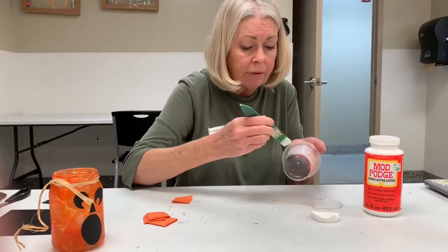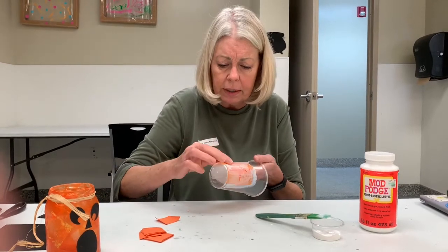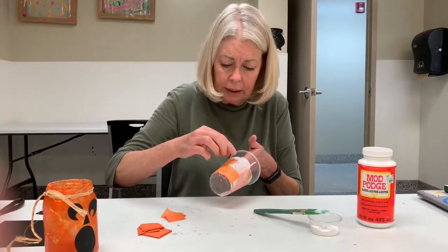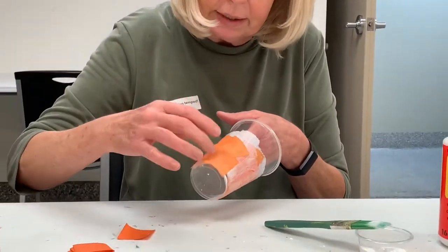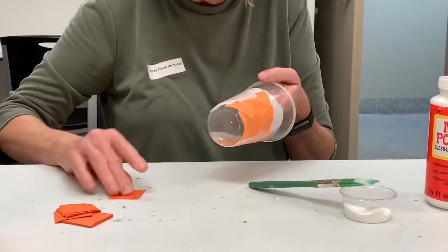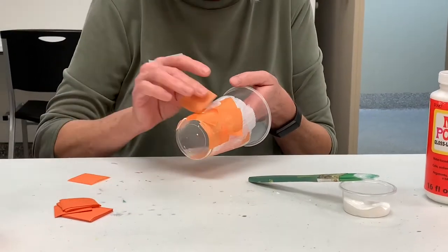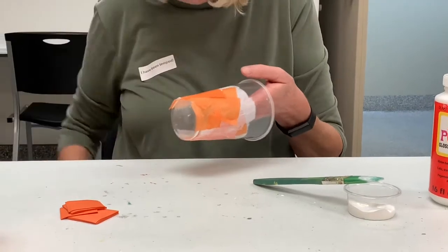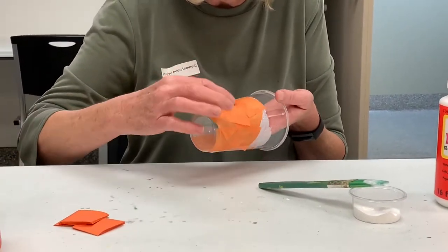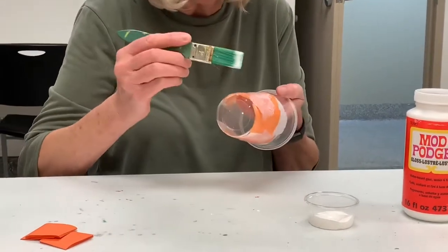I'm just going to go ahead and add some more pieces here. One thing that would be a good idea before you get started — because you won't want to be putting your hand in your mouth — is to go ahead and separate these pieces as best you can before you get ready to start. I can lay some sideways, at an angle, however you want. You want them to overlap a little bit because that's going to make more variation in your color. I'm going to put another little coat of Mod Podge on here and keep going all the way around my cup.